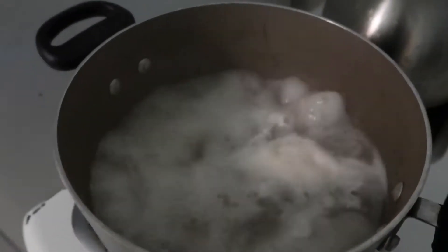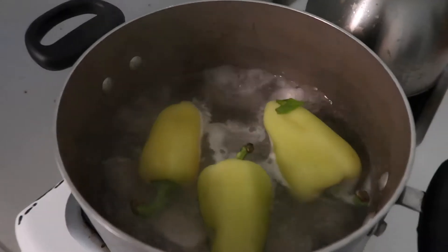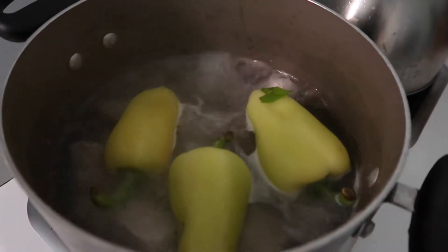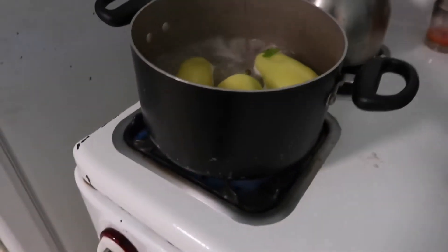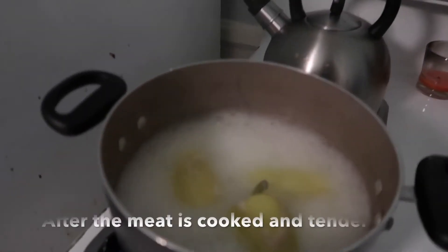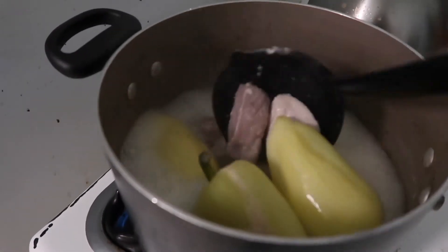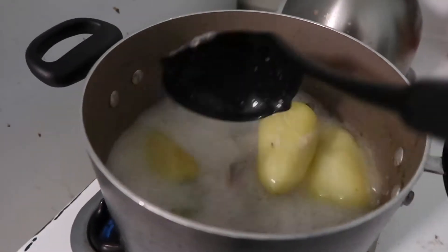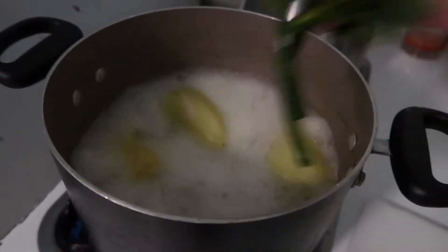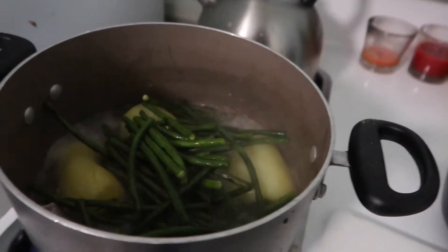Now that I've gotten all the foam out and it's boiling nicely, I'm going to go ahead and add my peppers. I like my sinigang tangy, so I like putting these in right away so they get all mixed into the water. It smells delicious. Let's check the meat — it's looking good so far. Now I'm going to toss in the beans and add some more water.